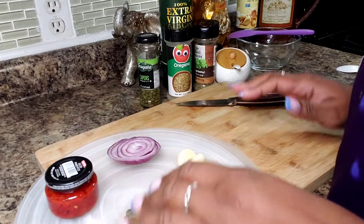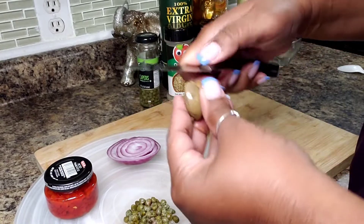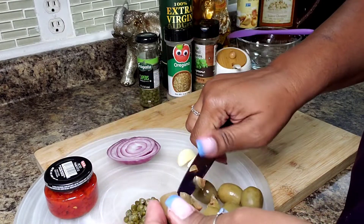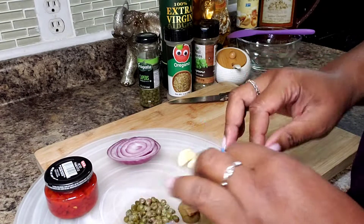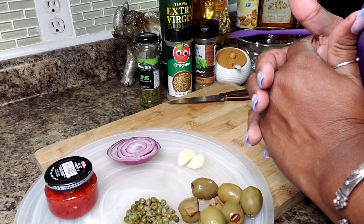You can either make this chunky — a lot of times people make it pretty chunky, like so. But I want it to be a little more of a spread. I don't want it to be a paste. What I'll do is cut them up and just roughly run it through my food processor.